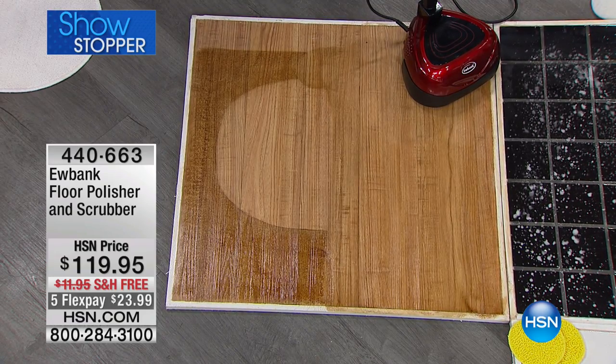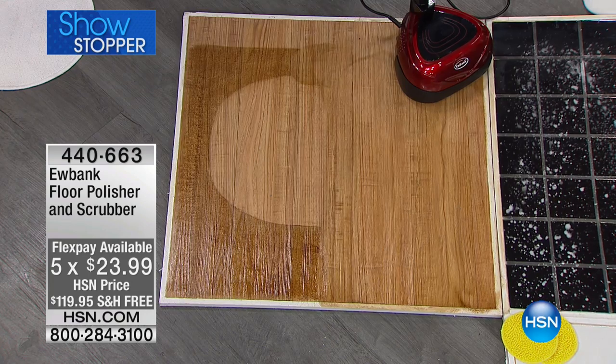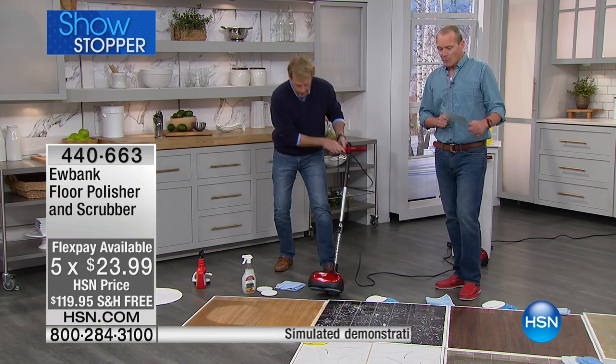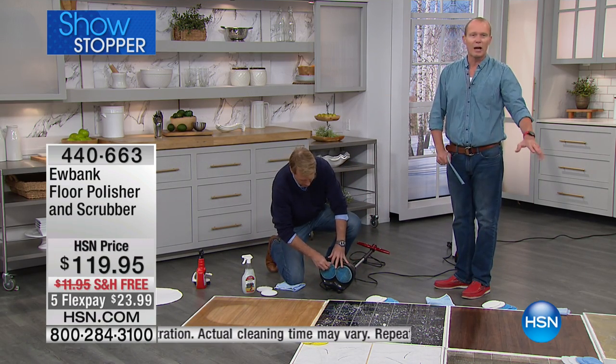We're doing five flex pays on this — unbelievable deal. Five flex pays to be able to send it straight out to you at $23.99. You have, of course, our 30-day money-back guarantee. We're talking about all the surfaces here — hard floors, tiles, laminate, granite — you name it.